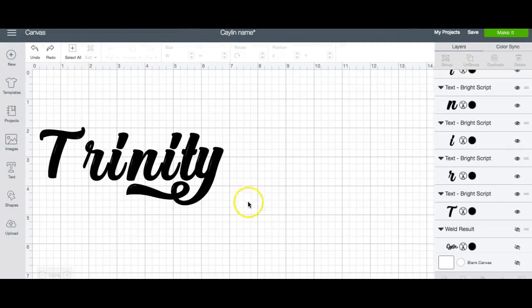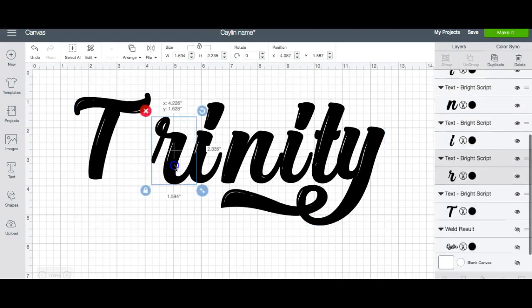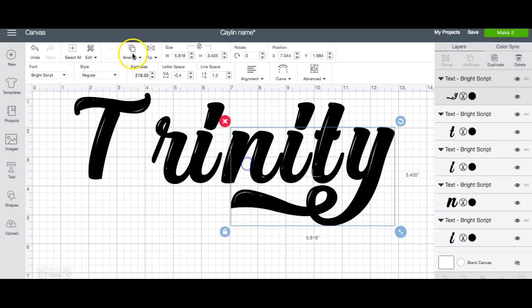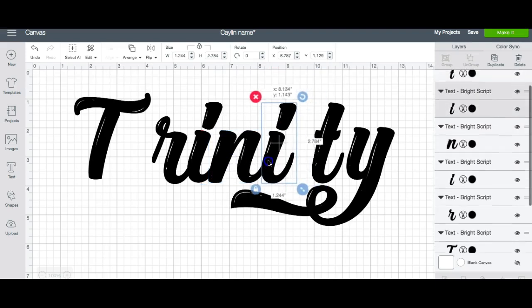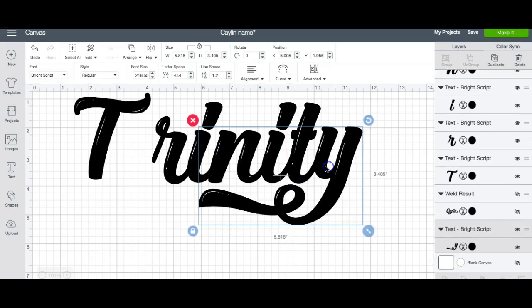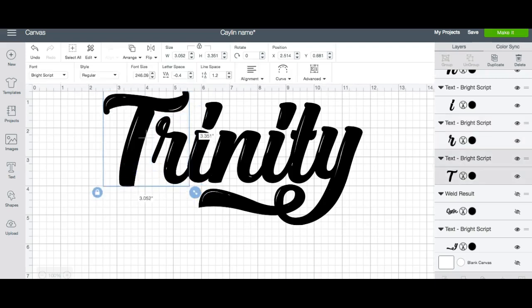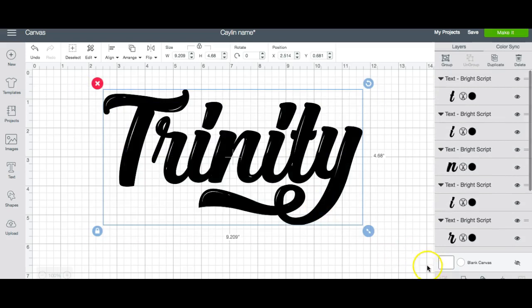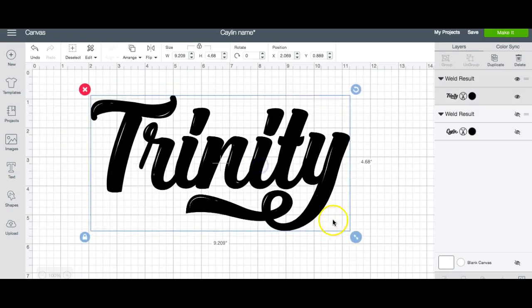I'm finished with that. I'm going to maximize this so we can see, and I'm going to make it big so that we can size it how we would like. I'm going to place that R there. Let's send this to the back so we don't keep picking it up. Slide that over, slide that over, slide that over. I'm going to make the T just a tad bigger. So now I have my name, Trinity. I want to select all — it's more efficient to use this button to make sure everything is selected — and then we're going to weld it together. Do not attach; make sure that you weld so it's all one thing. That is how you use Bright Script.